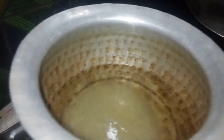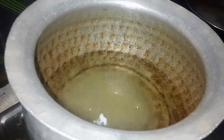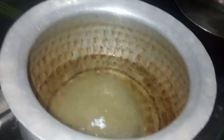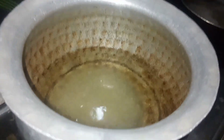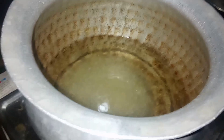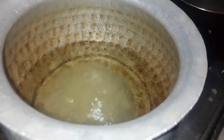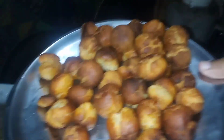Put 3 cups of sugar in the water and add 3 cups of sugar in the water.